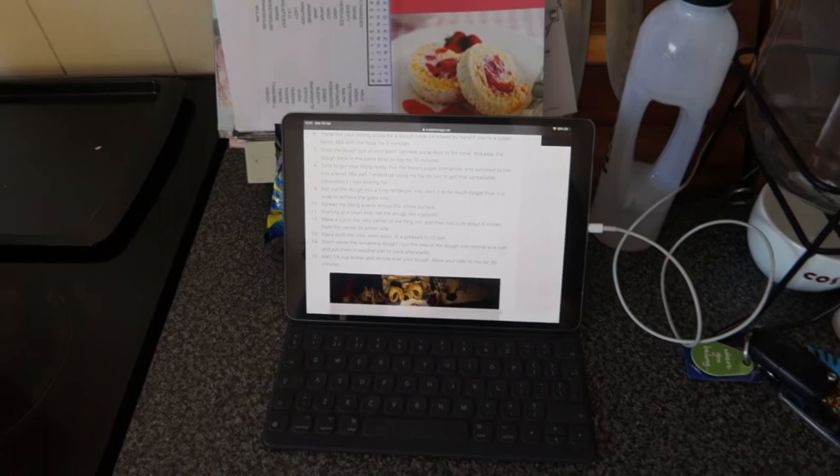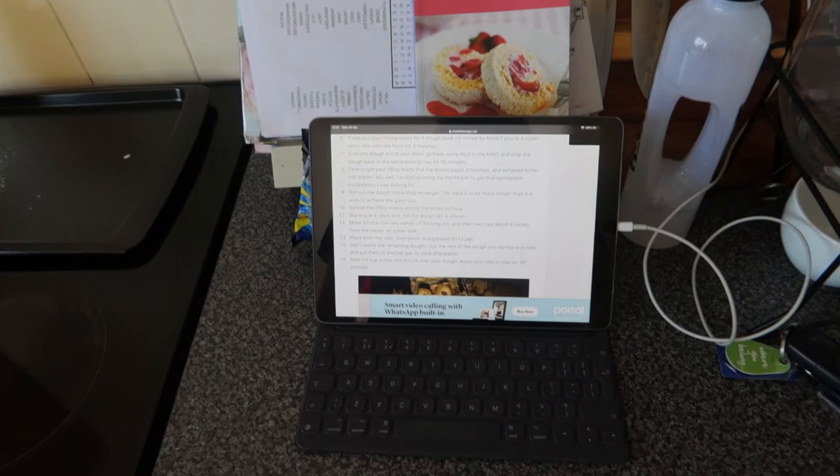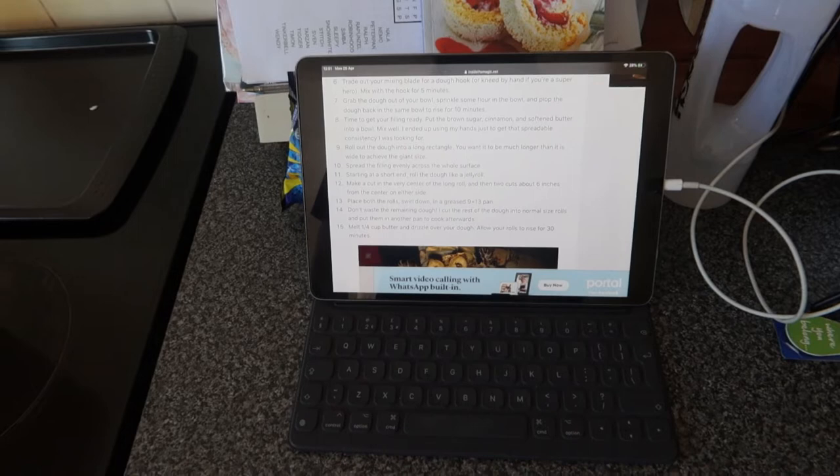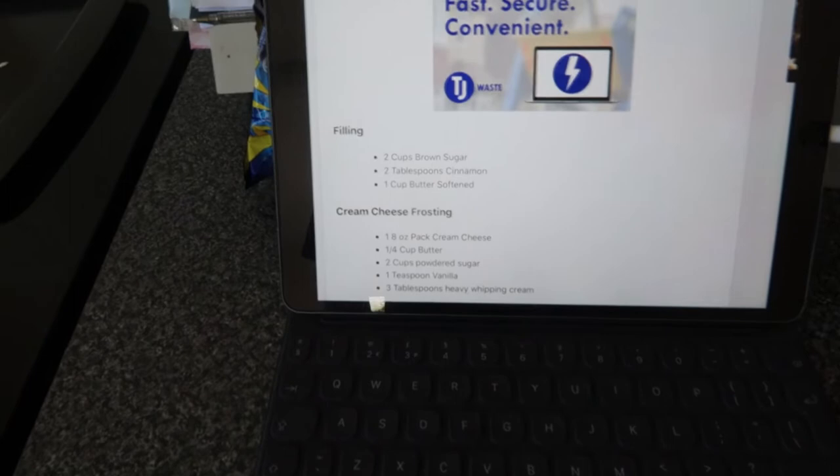It is time to get your filling ready. Put the brown sugar, cinnamon and softened butter into a bowl and mix well. I ended up using my hands just to get that spreadable consistency. As for amounts: two cups of brown sugar, two tablespoons of cinnamon, and one cup of softened butter. The filling is pretty much done - I'm going to try it.